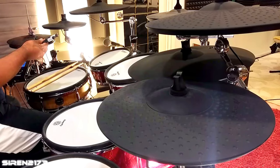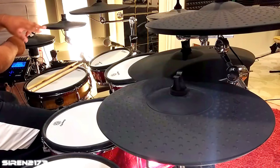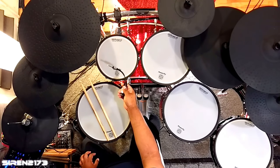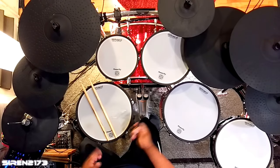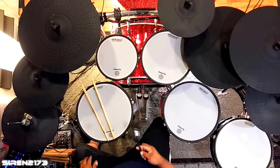This splitter has a male end, so it plugs right into the back of the module and then you run two cables from there. There's another version with a female end, so you could mount the splitter on the rack somewhere and have two smaller cables going to your two different pads. But this male-end one is what I have for today.